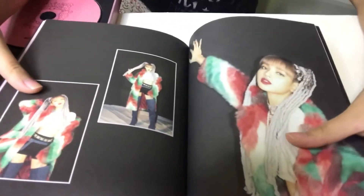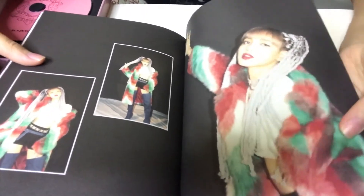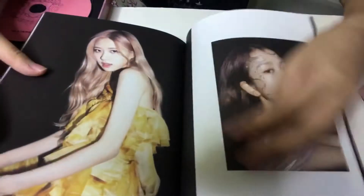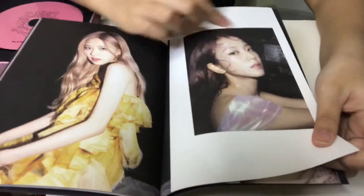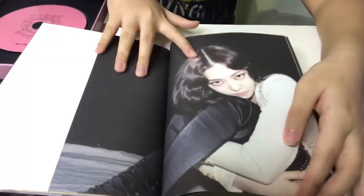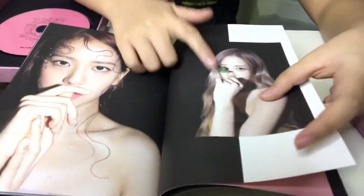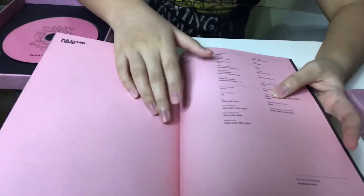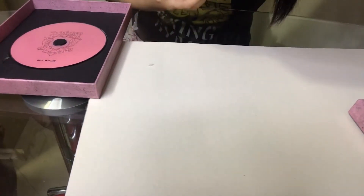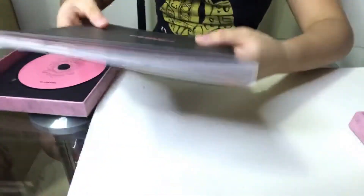This photobook is really long! We have another style of Lisa with braided hair ponytails — she looks good in anything. We have Rosé in a yellow dress and Jisoo, and Jenny looks pretty too. Next page — she has a little clover detail. Now we're at the ending pages with some credits text, and that's the end of the photobook.